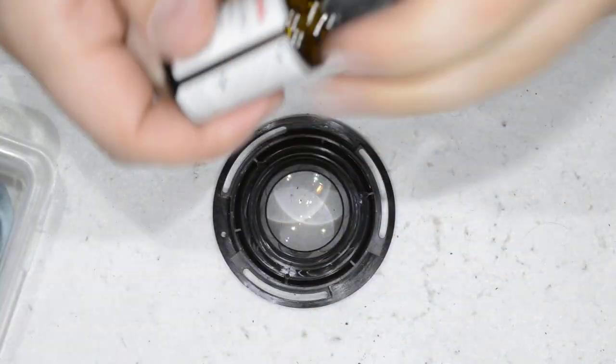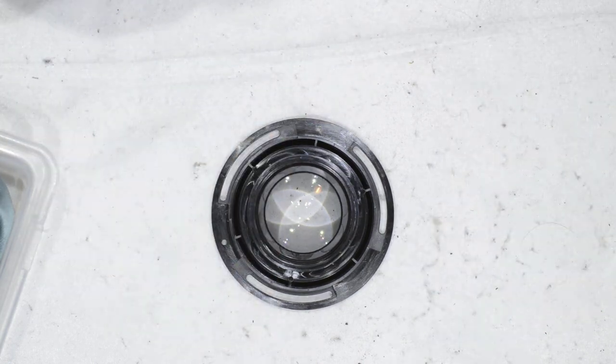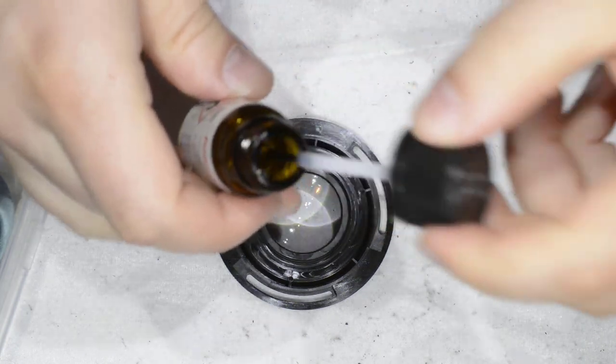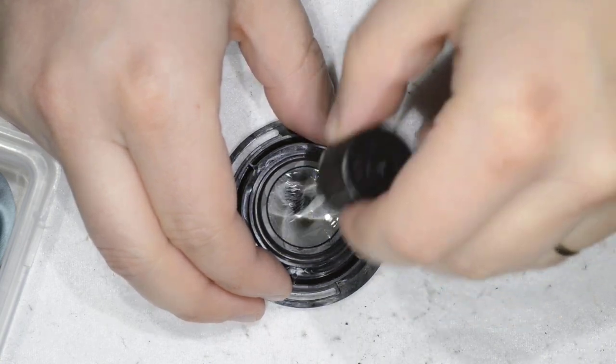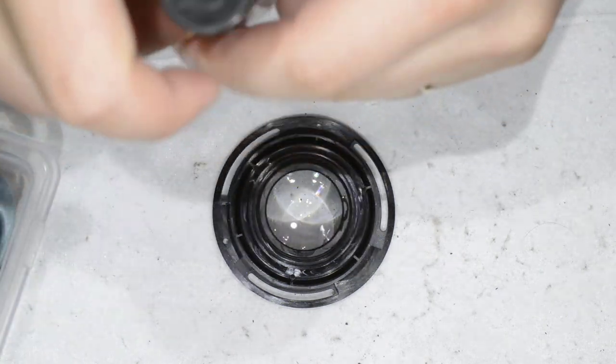You have lens cleaning fluid here, which you can find — take a look in the video description. This is extremely simple: you just spread it on the glass surface you want to clean.